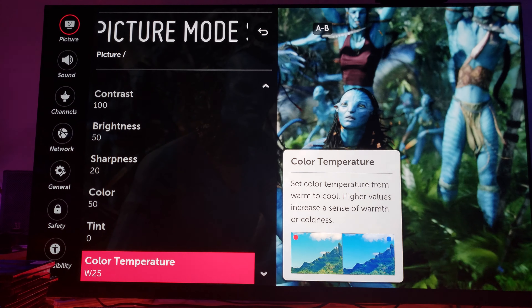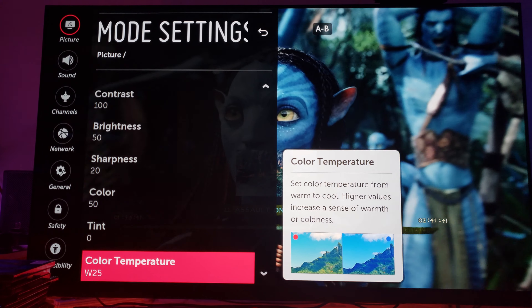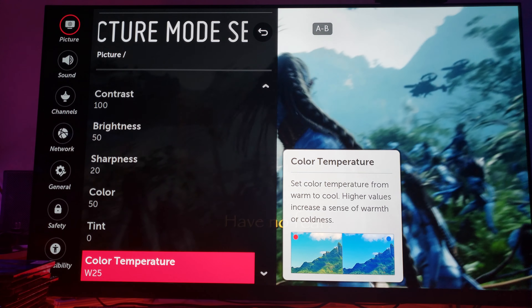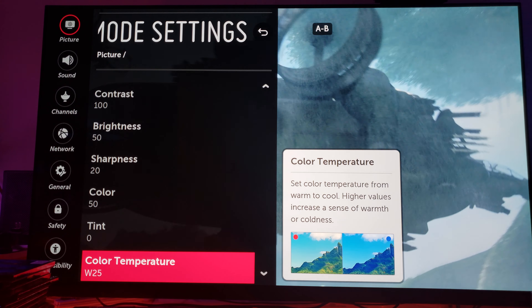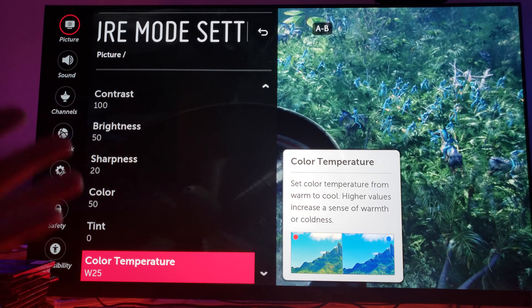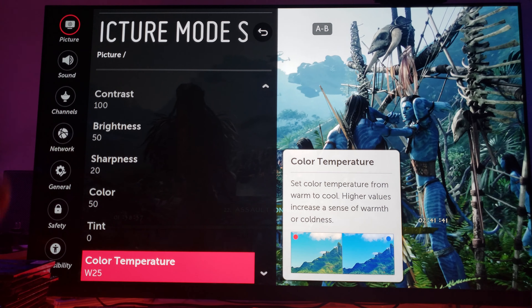Color temperature is W25, meaning warm 25. I have it at warm 25 because this is a movie and you want that movie experience. Remember, this is only for this specific movie because it's a different type of movie that requires different HDR effect settings to be implemented.